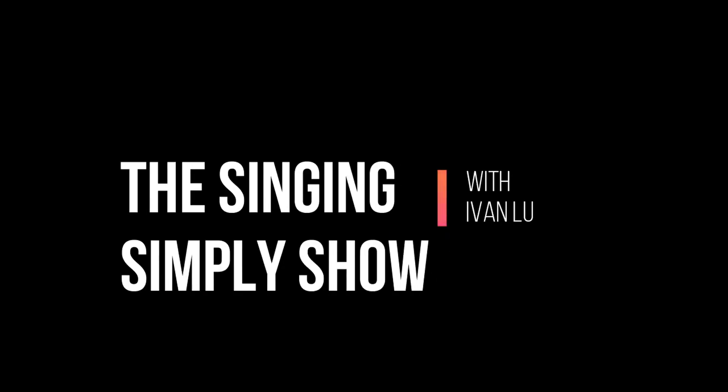For today, I really wanted to tackle this head-on and share a way for you to practice and get better with your singing in less than five minutes, but also be able to develop that smoother tone and get some compliments on your voice. If this is something that you're interested in, keep watching. Hey everyone, welcome back to the Singing Simply Show. My name is Ivan and I'm a voice teacher on a mission to help demystify learning how to sing and make it easy.